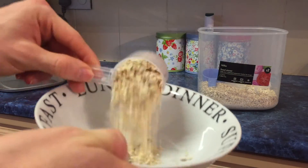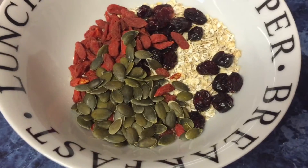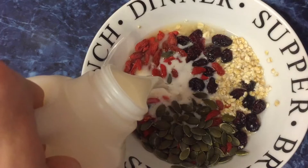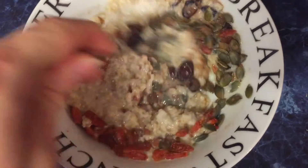Start by adding the oats to the bowl. Next add in your cranberries, goji berries and pumpkin seeds — once you've done that it's ready to add a small amount of water to. After that add a drop of milk then sprinkle on your cinnamon. Finally pop it in the microwave for two minutes, give it a good stir then enjoy.